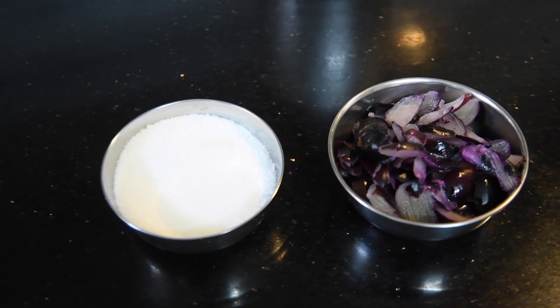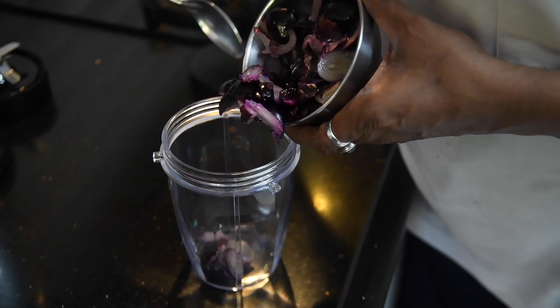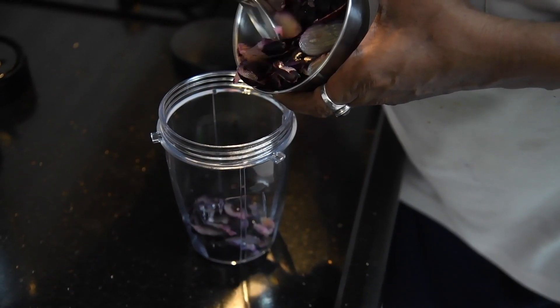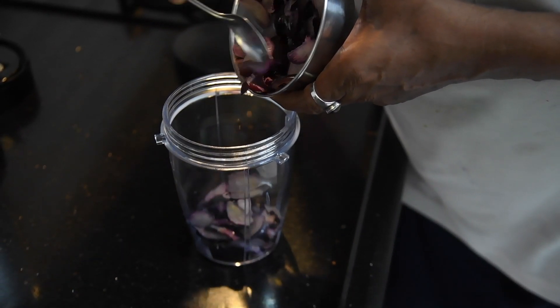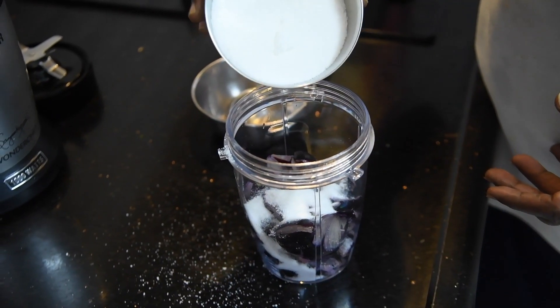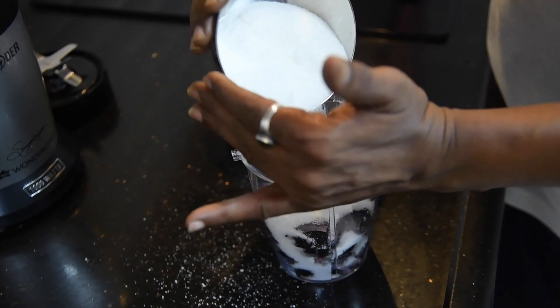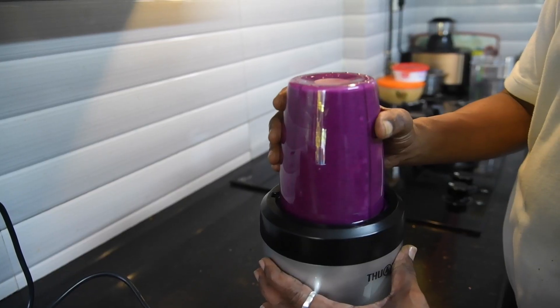Take an equal amount of sugar — I have taken a little less here. I have used boora sugar. Put the jamun into the blender and blend it nicely into a pulp. Keep this ready.